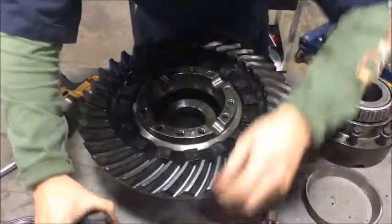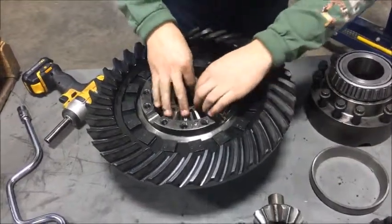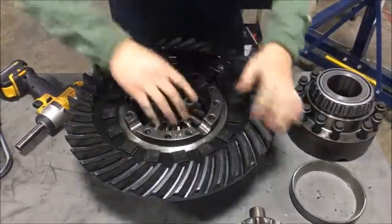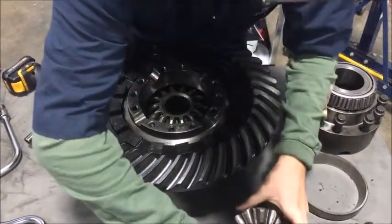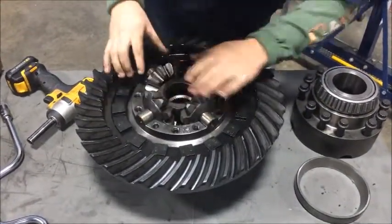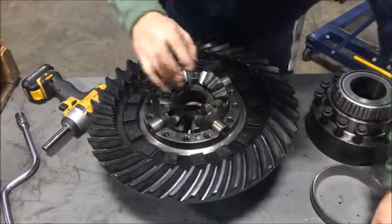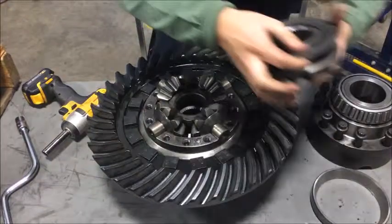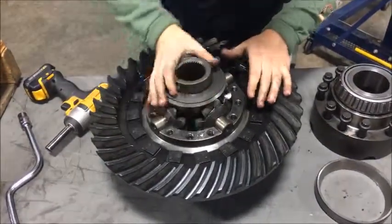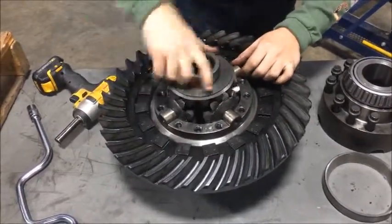So now we're going to put all these back. That sits in there, and you want to make sure the spider gear gets lined up. So this is going to spin like this with the side gear. You're going to put this one back on. They're all going to spin together, and this is so when you turn, it allows the outer wheel to spin faster than the inner wheel.